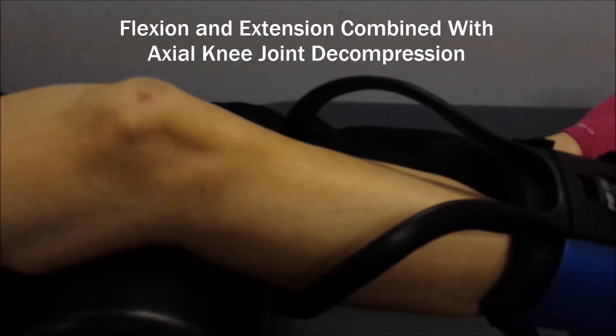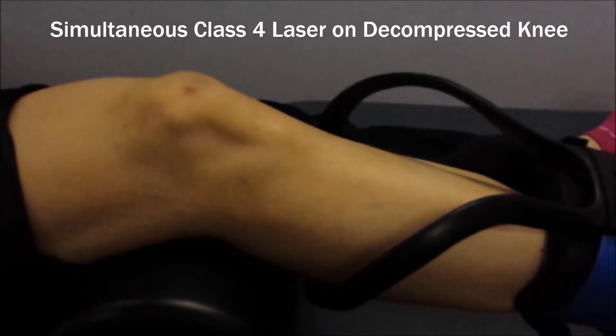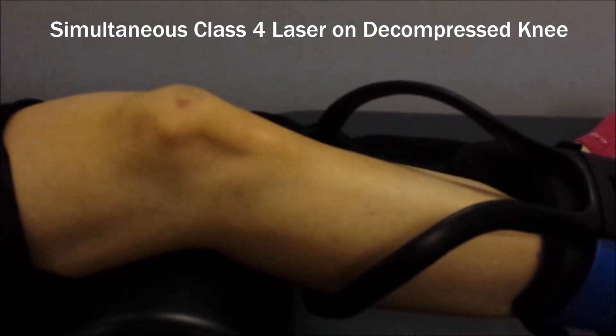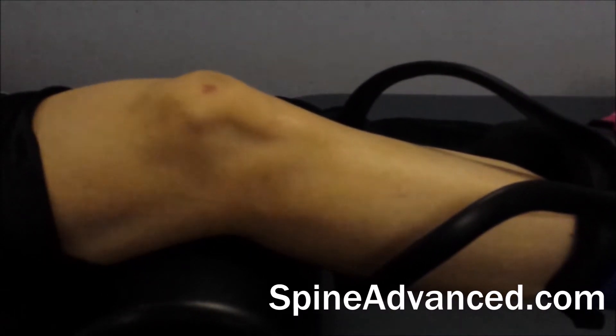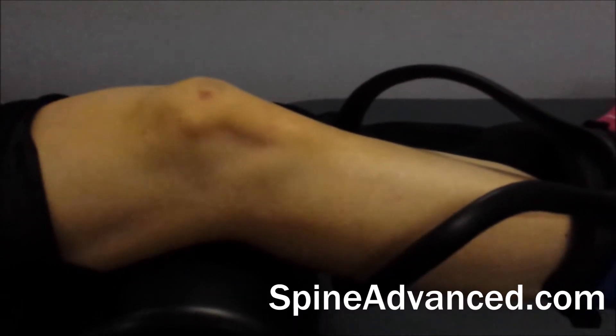What we're going to add to this is simultaneous laser therapy. Once the traction amount is up and there's some space achieved in the knee, we're going to apply class IV laser therapy to increase the circulation and help enhance the healing in the soft tissues. The distraction will actually increase the space between the bones, allowing the laser to penetrate a little bit more deeply.